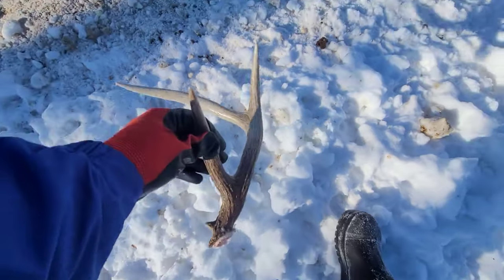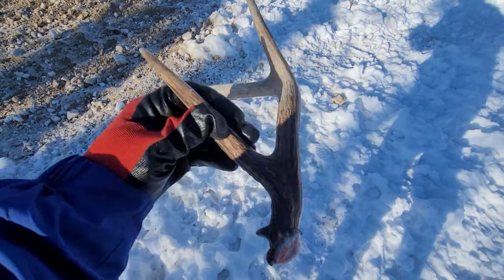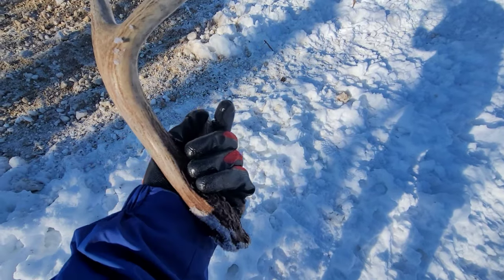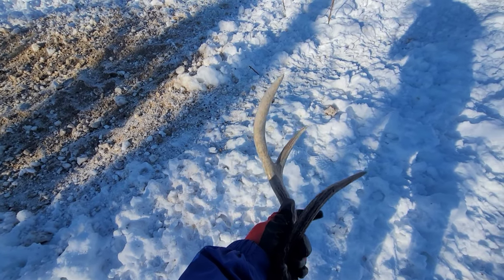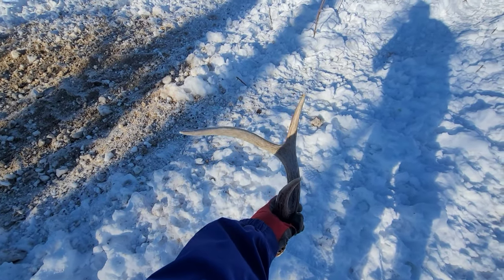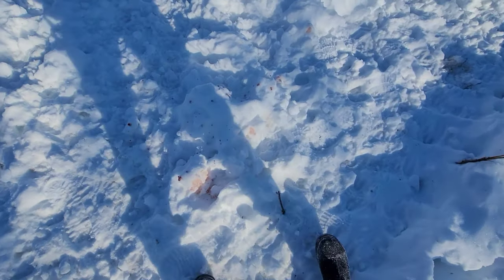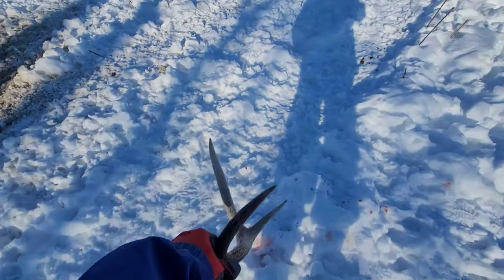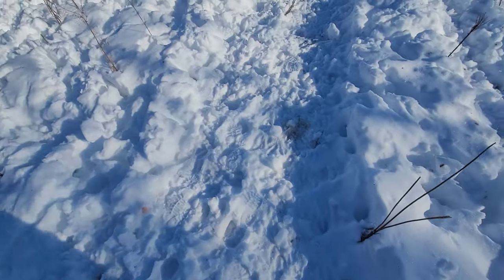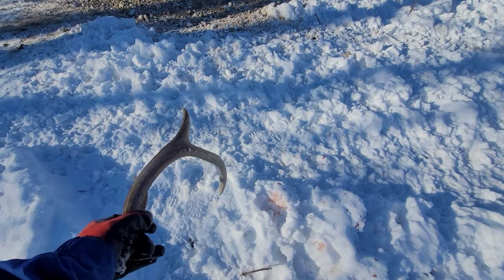Antler! There you go. And that's a fresh drop — I don't know, 12 to 18 hours ago. This is a two-year-old buck, a buck we call Gimpy. He wasn't legal — we wouldn't have shot him anyway, we don't shoot two-year-olds. You can see. So he must have dropped it there and then came here and stood. And they do bleed a little bit after they drop them.